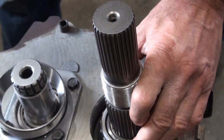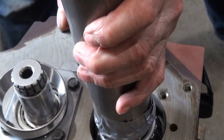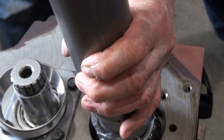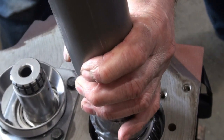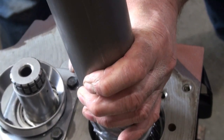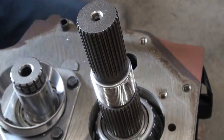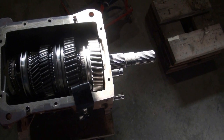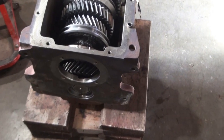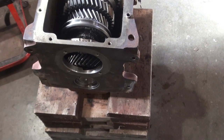At this point I'd like to do an initial end play check on the main shaft. To do that I will have to install the input shaft with the bearing retainer. I'm just doing an initial check — I'm not going to be installing it with silicone yet.